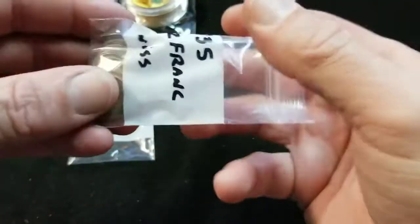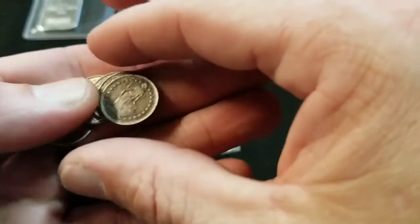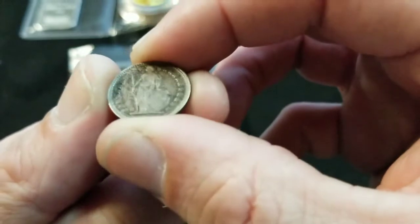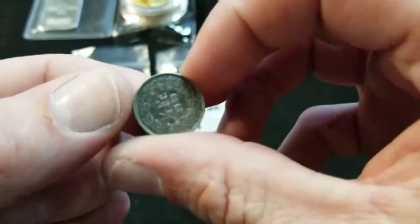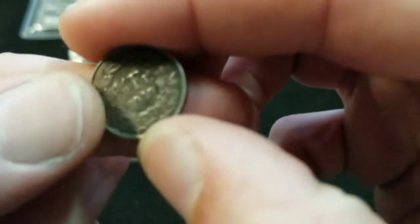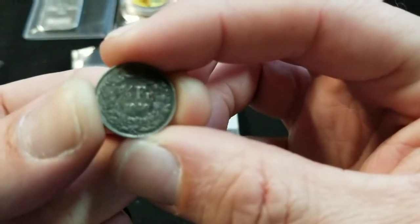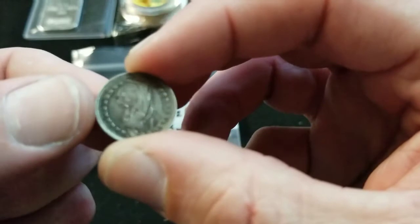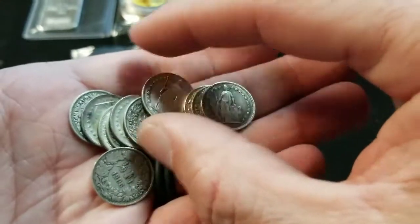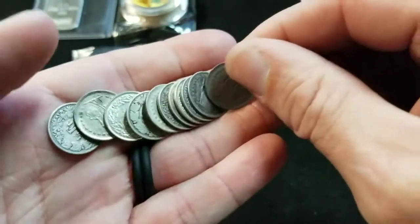And then my Swiss miss — I got the little ones, the little Swiss miss. These are the half francs and they're .835 silver. I got a few of these, and they're pretty much all in good condition. There are a few that are worn a little bit more, but I picked these up as well.